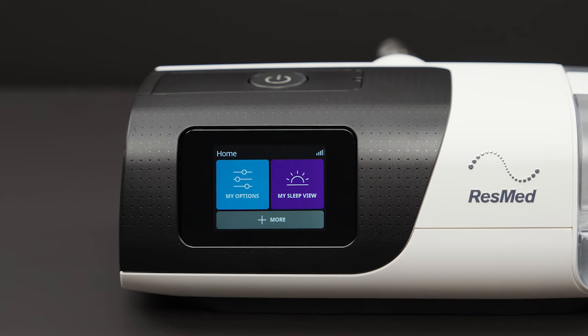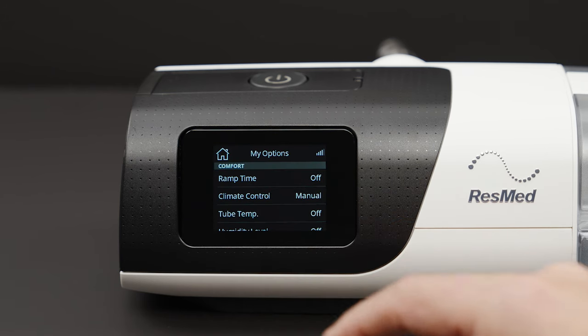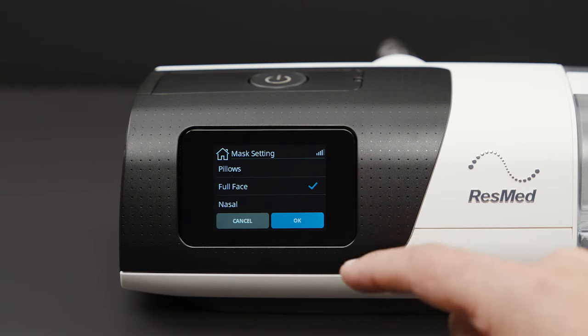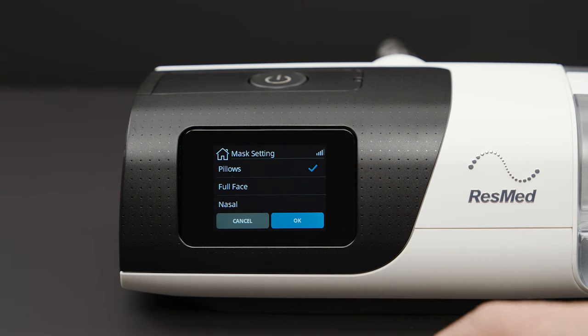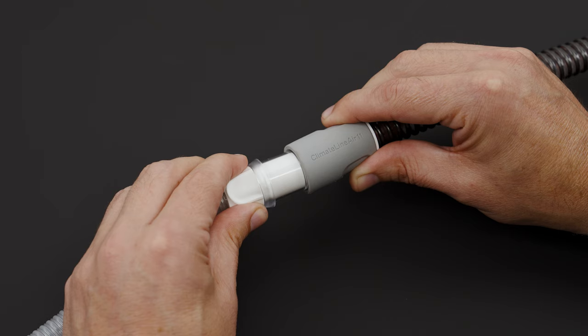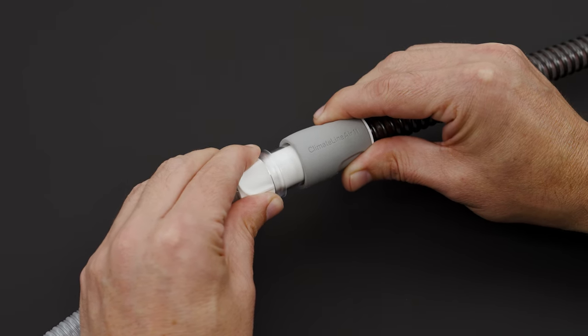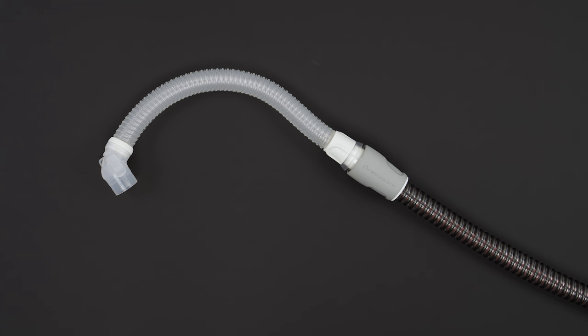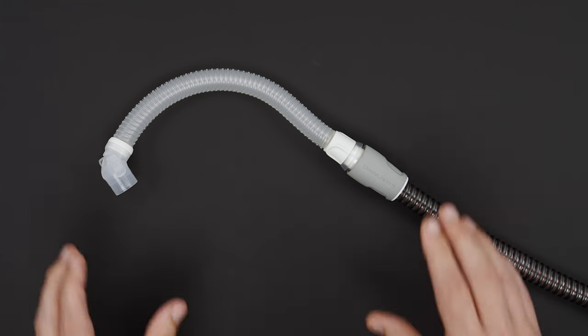On your ResMed device, choose My Options, scroll down to Mask Settings, and ensure Pillows is selected. Now connect the air tubing from your device to the cuff of the mask short tube. If you've put aside your elbow and short tube, you can now connect the elbow back to the mask. You should hear it click when it's securely attached.